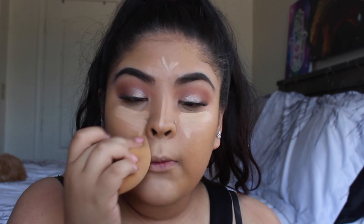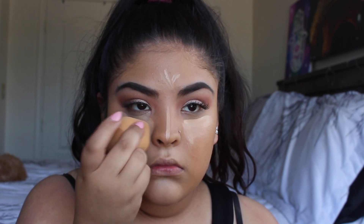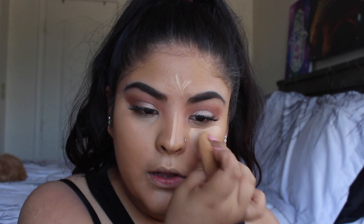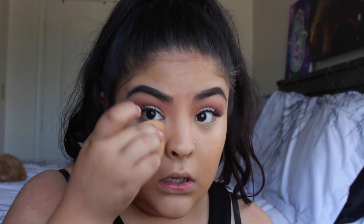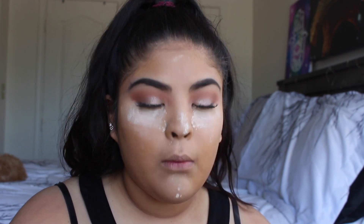So I bought my first real beauty blender, used it for like five days, and then I lost it — I still can't find it. So I'm never buying a beauty blender again. I'm going to be using the loose face powder as always and blend it down there first. Look up when you blend and do not blink.